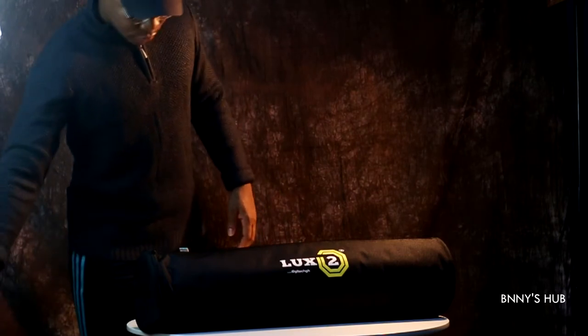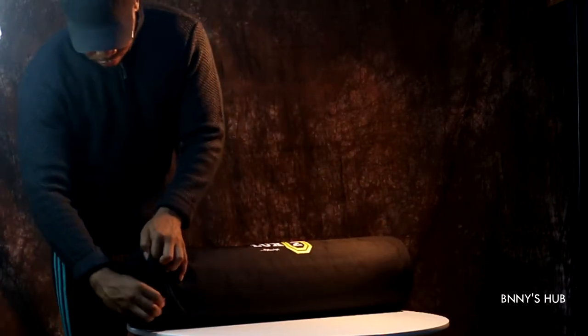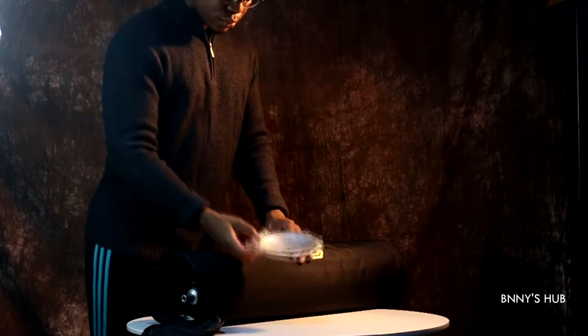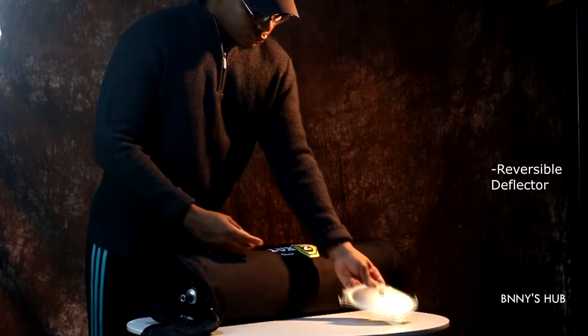So shout out to GearLogix GH for hooking me up with this. We have the storage bag which is quite simple and nice. We unzip it and take out the contents — here is the deflector or deflection disc and we'll talk about it later on.